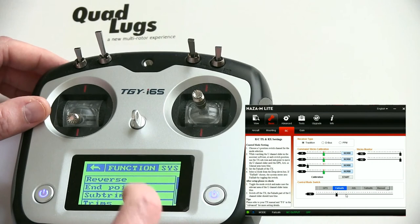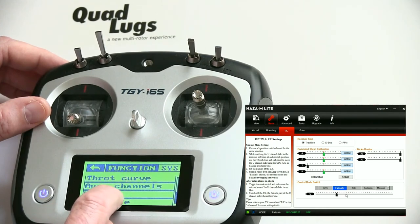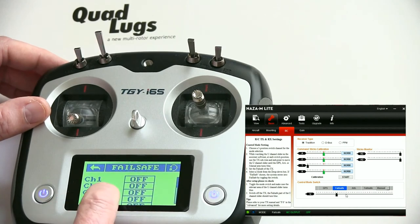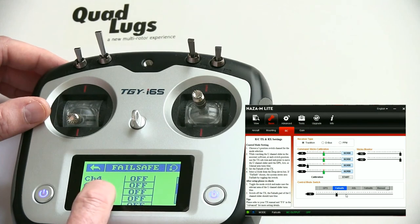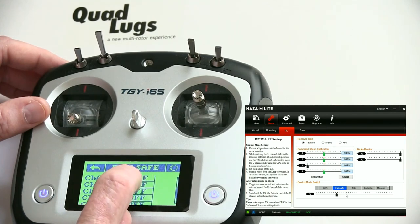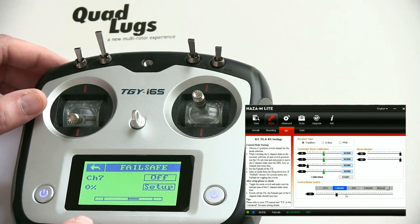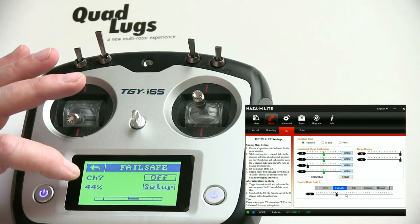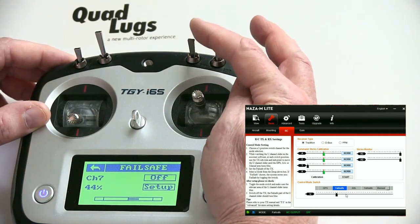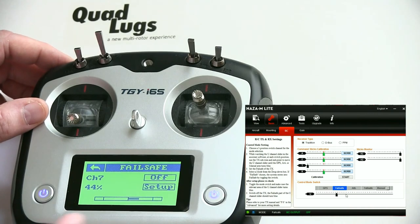Let's go back into the program and go to Channel 7. Let's turn it on and press Setup — you'll get a value of 44 percent. It's picking that up automatically because we have the mode switch down to the lower Attitude position, which we set as Failsafe. So that's all we need to do.